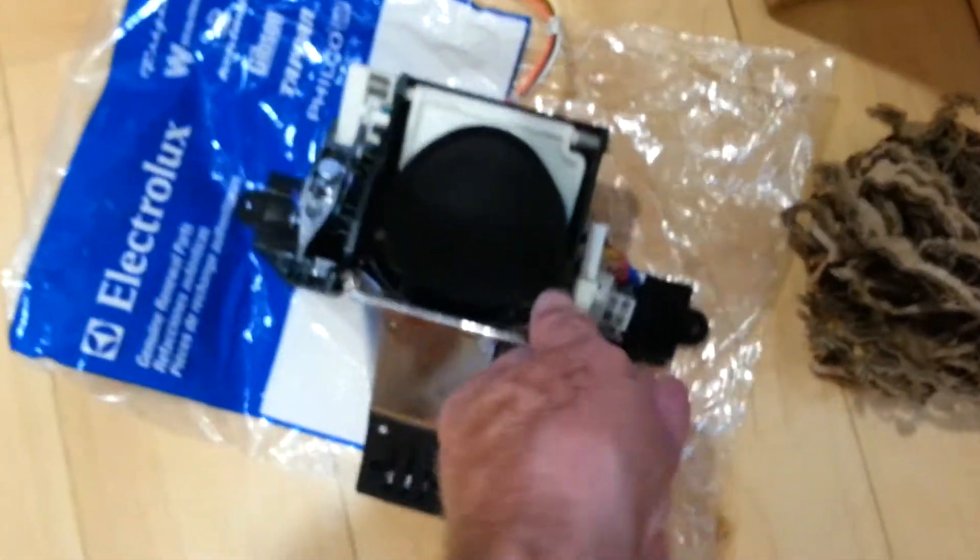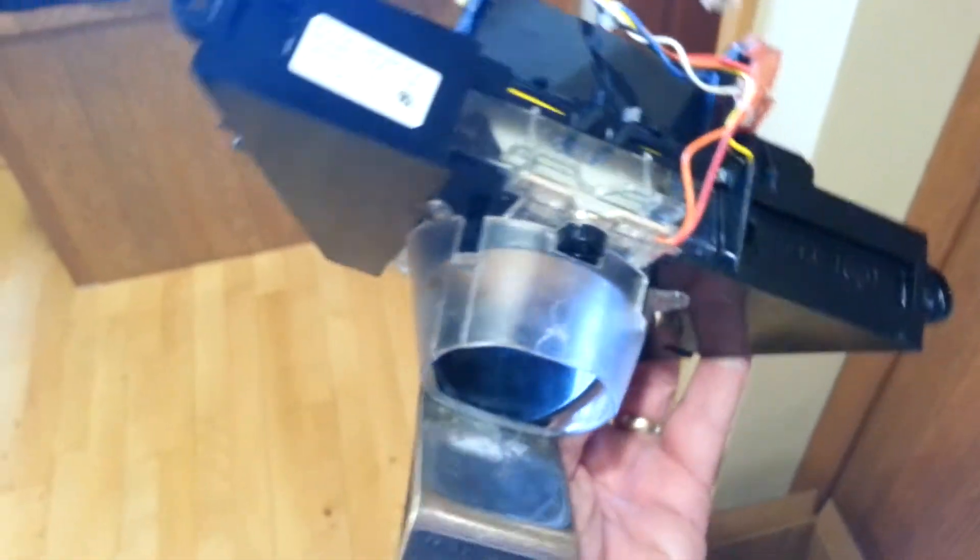I picked it up at my local appliance parts store. This is actually the old one — I just wanted to make a quick video to show that it's easy for a dummy like me to replace this module.